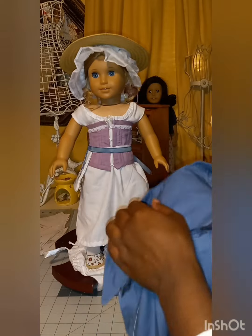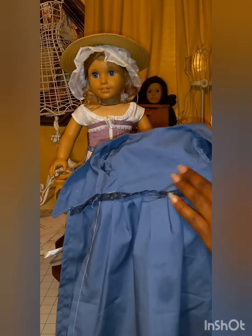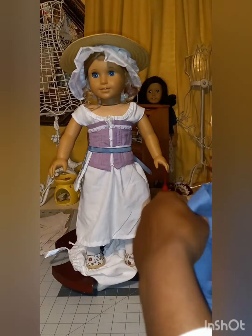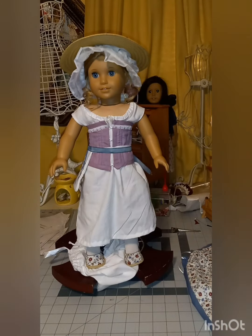I did not line the bottom of this one, but I did line the inside — this is all lined here. So the top of the bodice is lined; the overskirt is not lined.